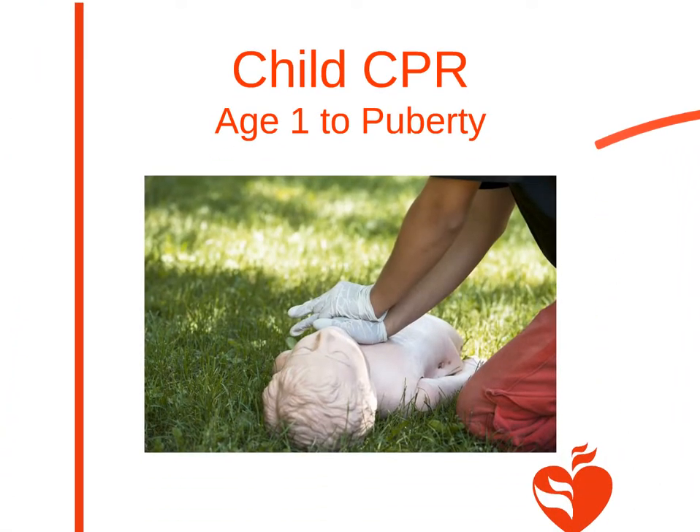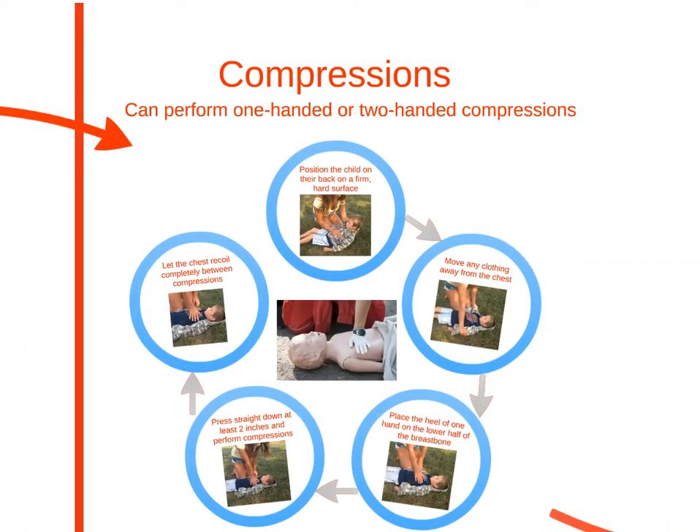CPR in children is very similar to that in adults. The main goals are to push hard and fast enough to give proper breaths. Often, rescuers are scared of giving chest compressions out of fear of hurting the child, but it is important to remember that without CPR, the child could die.